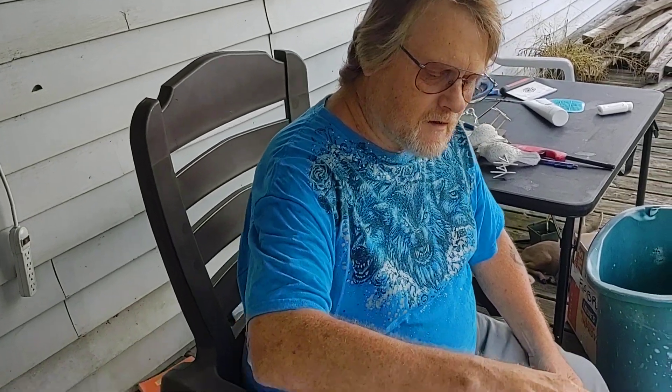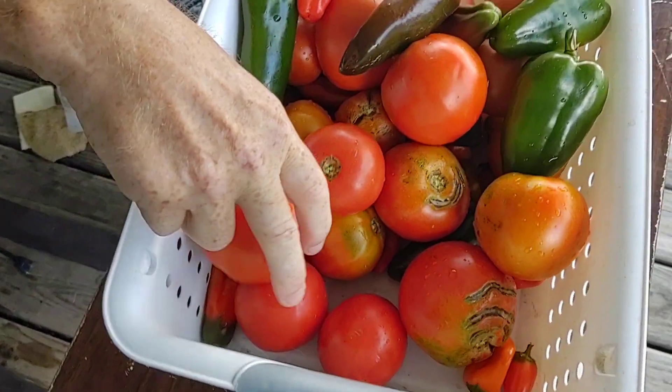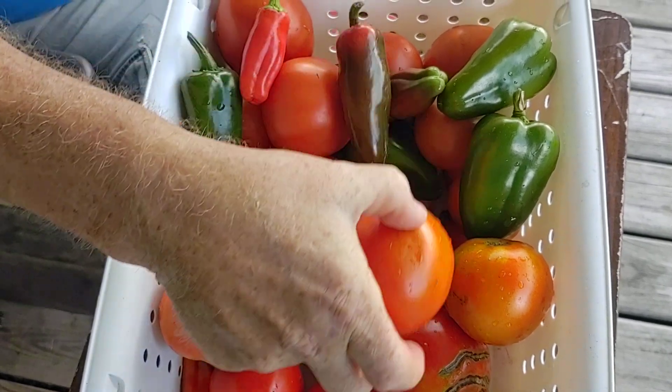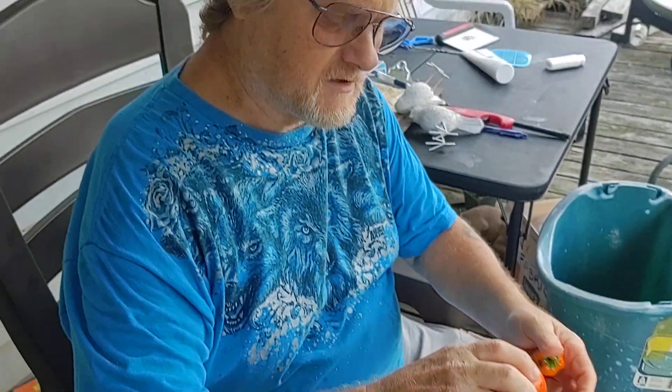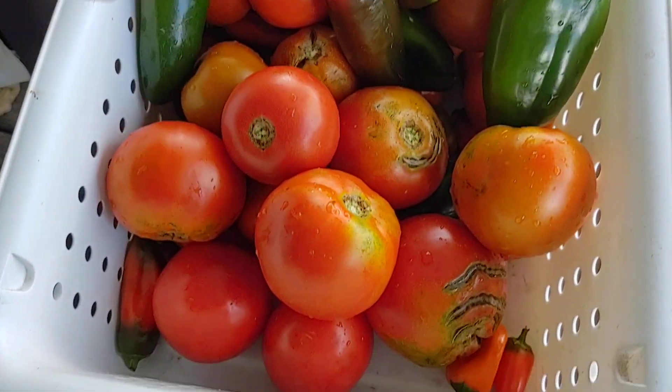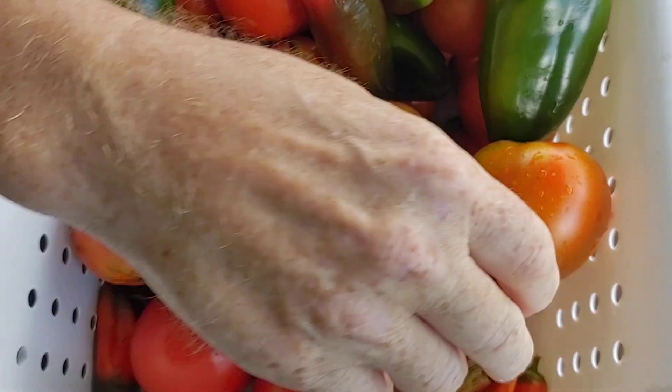Clay, what do you got there? We went out and did a little bit of harvest before the rain. We got quite a few tomatoes. Some of them need to ripen about a day and then they'll be ready to eat. We did get some nice ones.